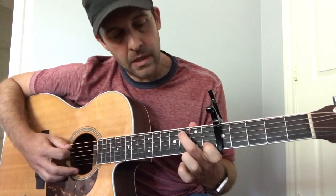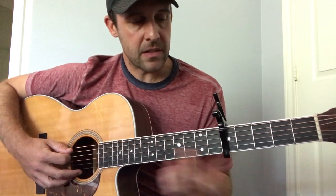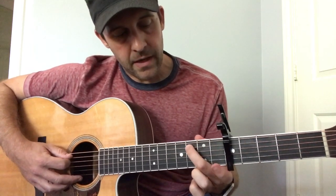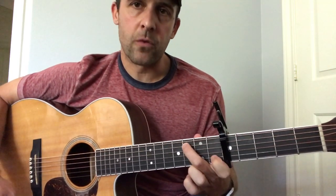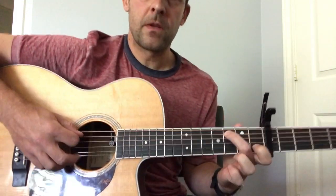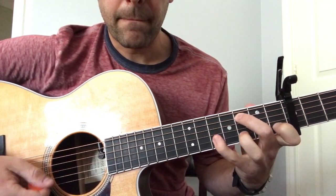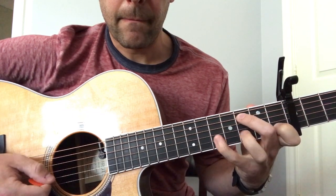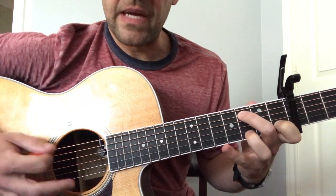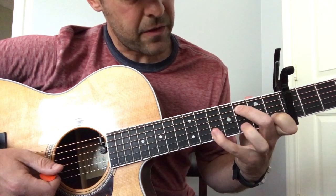So we're going to start off with the way it sounds on Come Tomorrow — it has the live intro. What we're going to do is put our middle finger up here on the A string. I'm going to name the frets in relation to the capo. So we'll be on the third fret on the A string. We're going to keep your forefinger down here on that B string on the first fret. This will just be our bass note up here, and we're going to be coming down here on the third fret and the fifth fret.